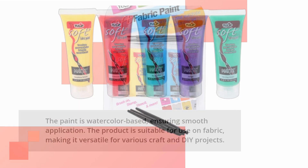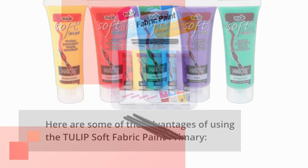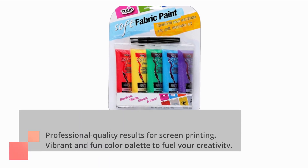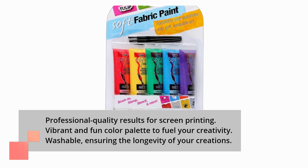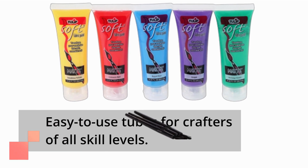Here are some of the advantages of using the Tulip Soft Fabric Paint Primary: professional quality results for screen printing, a vibrant and fun color palette to fuel your creativity, washable finish ensuring the longevity of your creations, and easy-to-use tubes for crafters of all skill levels.